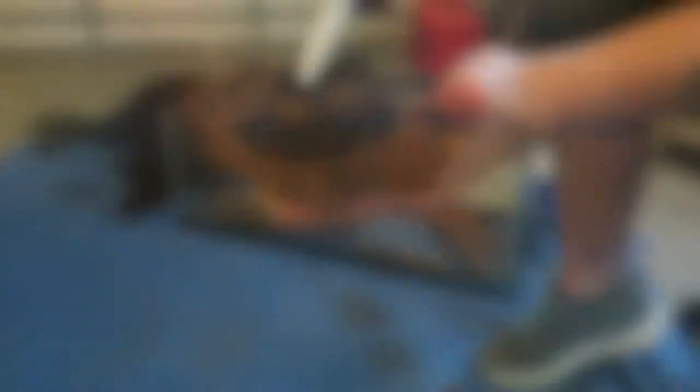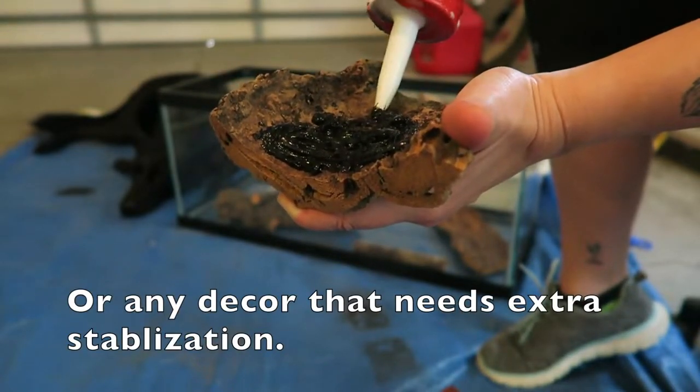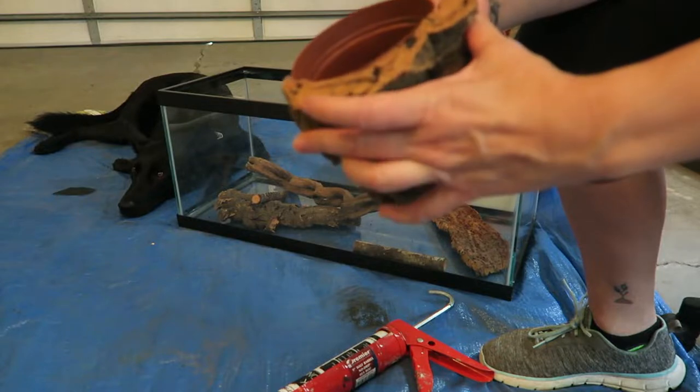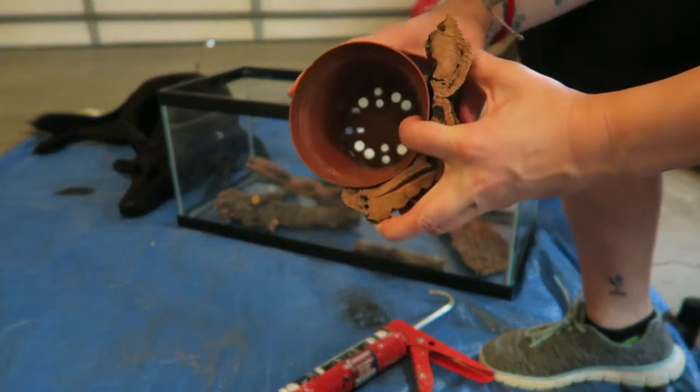Before I add any of the Great Stuff, I always silicone any decor that I'm going to be sticking together or sticking directly on the glass, just to make it anchor a little bit better. Then I put the pots on, clamp those, and let them sit for about 24 hours.